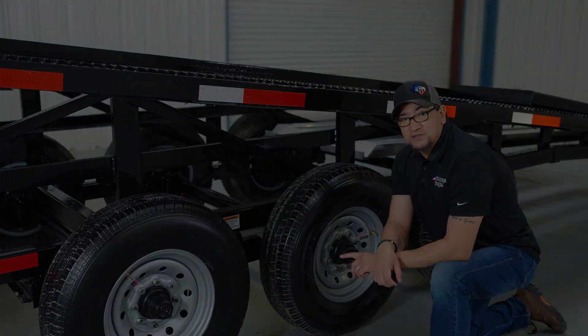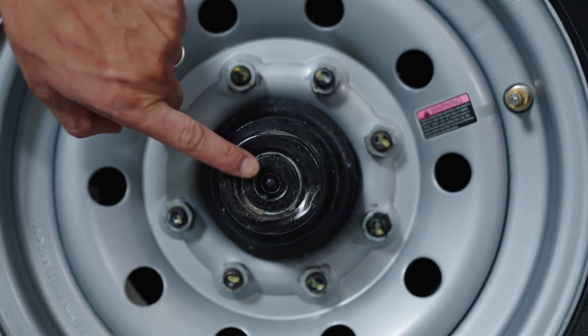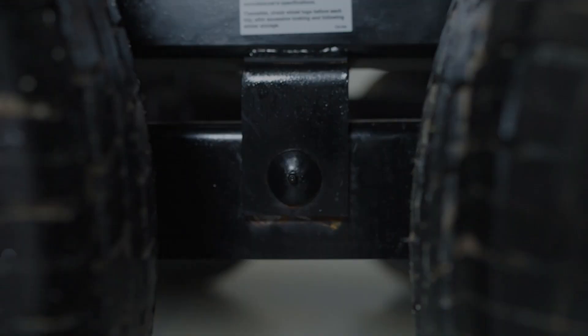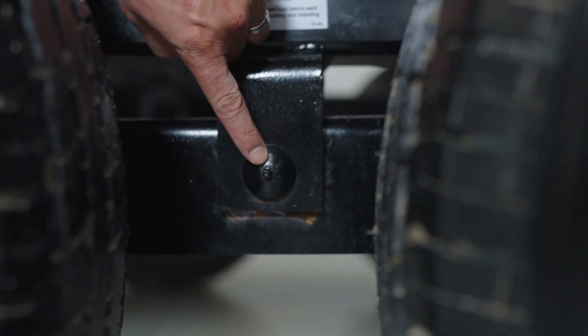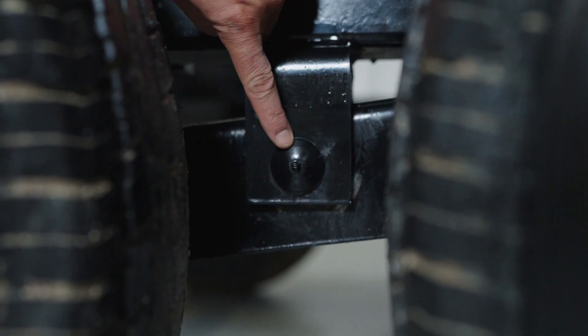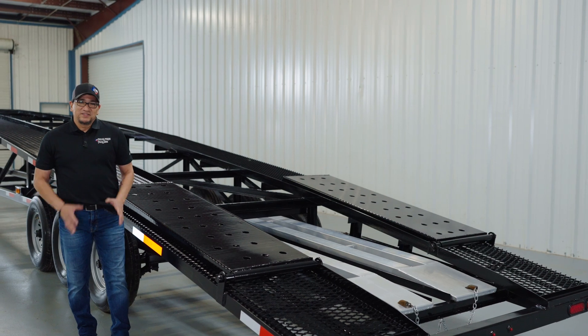You can pop this rubber grommet out with a flathead screwdriver so you can grease the bearings — that's something you'll want to do every two to three thousand miles. On each axle you have a grease point right here on the equalizer that you want to check every other load. You also have another grease point here on this equalizer — same thing, check it every other load.